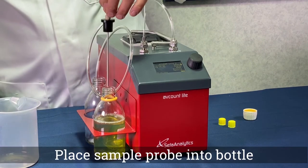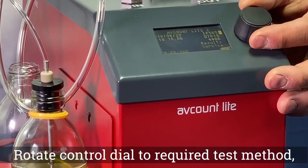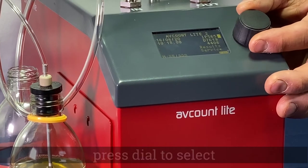Place the sample probe into the sample ensuring it is not touching the bottom. Rotate the dial to the required test method and press to select.